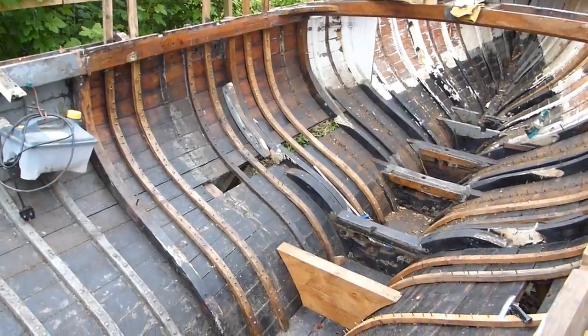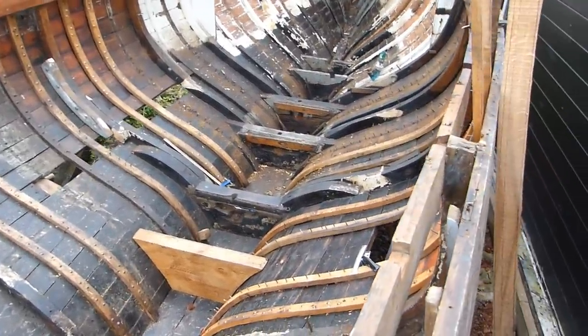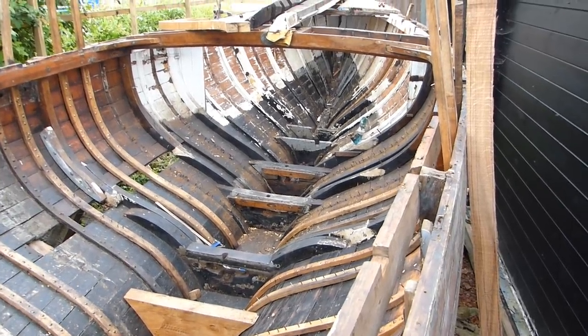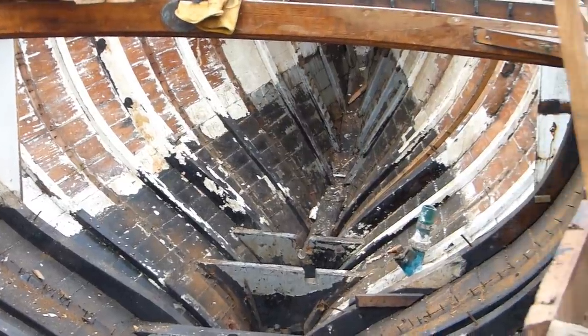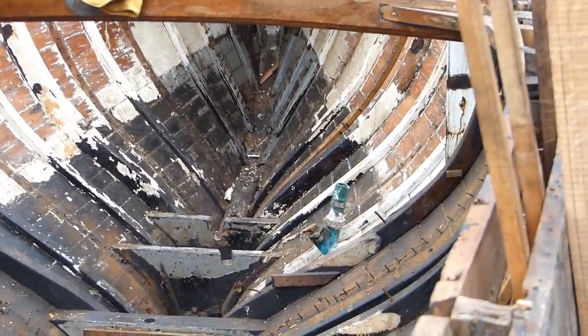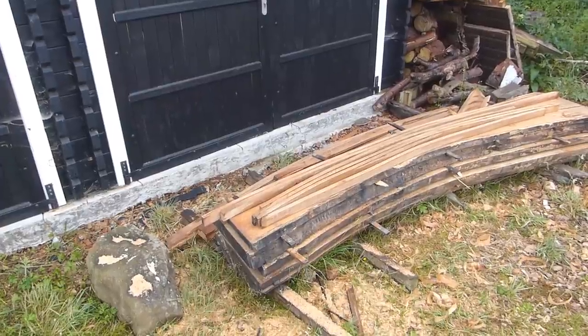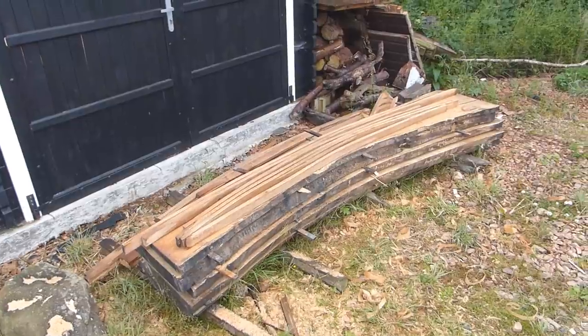So I'll just jump down, turn the camera around and we'll have a quick look about the boat so you can see what we've done and where we're going. One of the first and most obvious things we've managed to do is get a pile of steamed ribs into the boat, and you saw me do most of that. I've been working away at removing every second rib in order to go ahead and do a batch install of our steamed ribs, using this lovely oak that we got delivered yesterday.